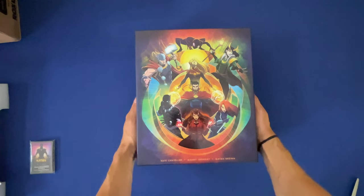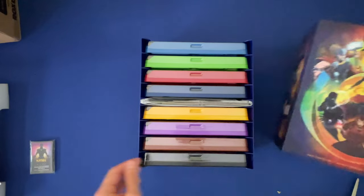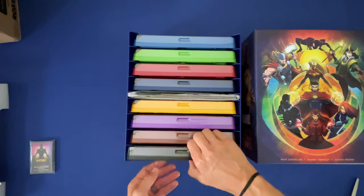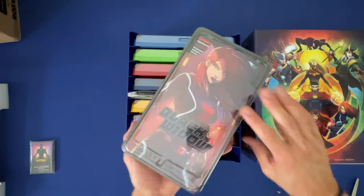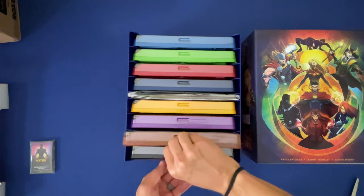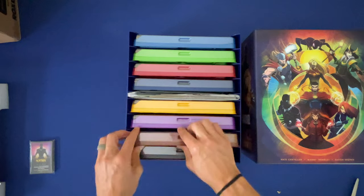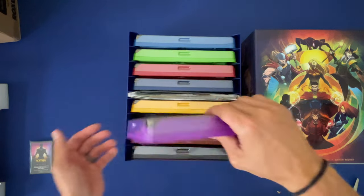Let's see what's inside. Wow, that is beautiful! So looks like we have a game tray for each individual character. This is my first ever experience with Dice Throne, so I knew I wanted some Dice Throne in my life and I'm a huge Marvel fan, so I said why not just roll with this - let's make it happen. Beautiful, wow!